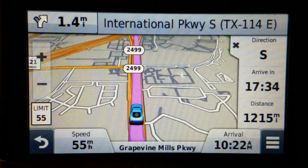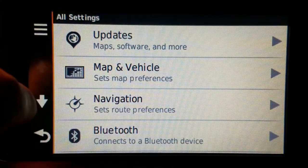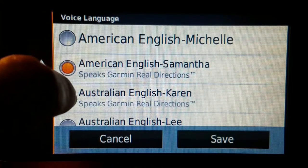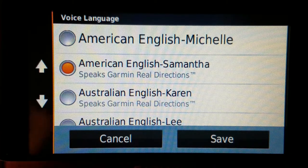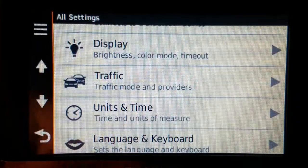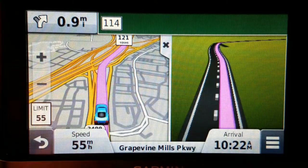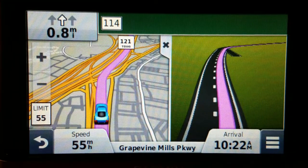It has the real directions feature, which is under language settings. What that means is that instead of saying 'turn right on Main Street,' it will say 'turn right at the traffic light.' I would rather just have the street name announced all the time, but it's a minor trade-off. It does have animated junction views — both static images and the animated version.